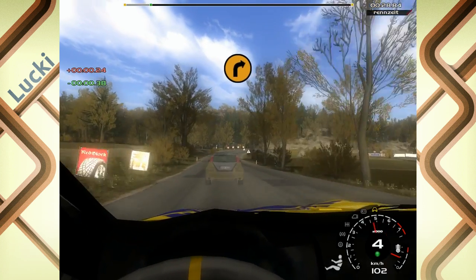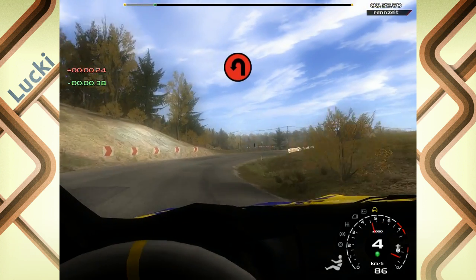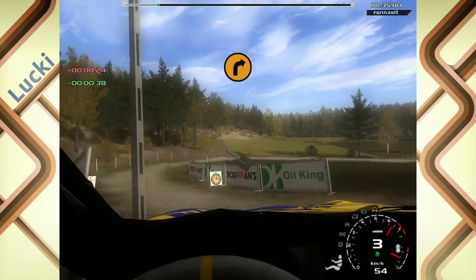100 lang, 3 rechts. In Haarnadel links, halbschneiden, aufschottern. In lang, 3 rechts, machen auf.